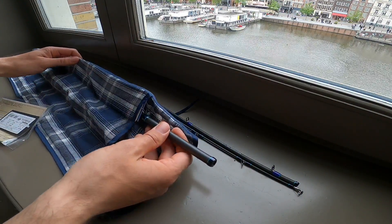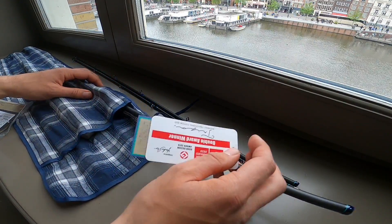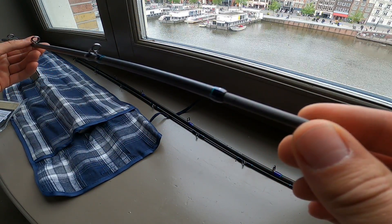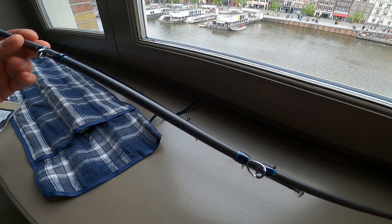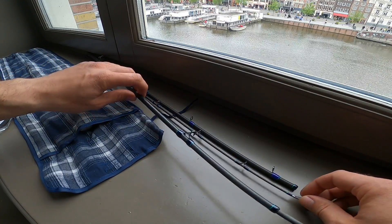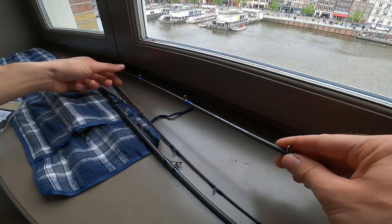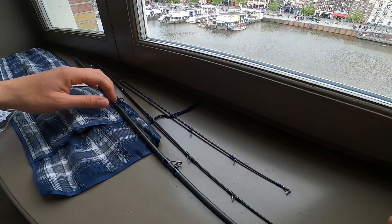And you've got the middle section here — nothing special going on with the middle section. Let's check the guides — that one looks okay, yeah, also looks good.